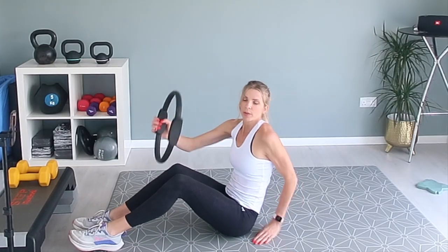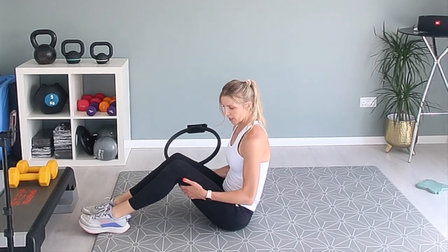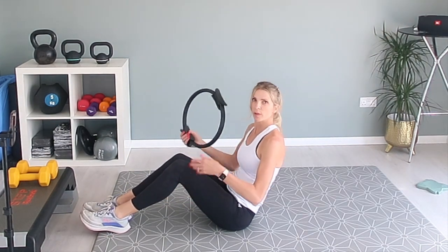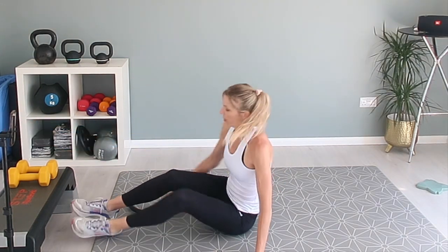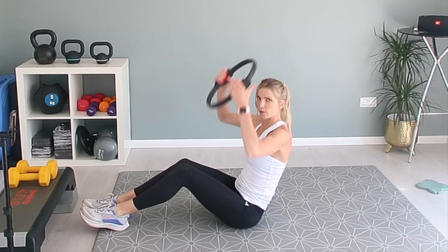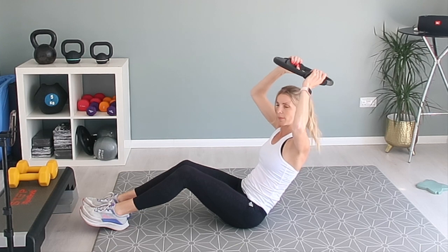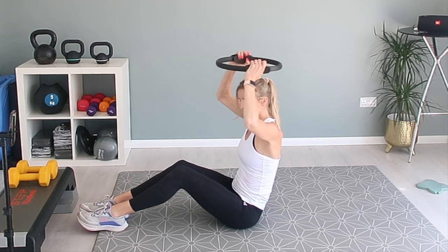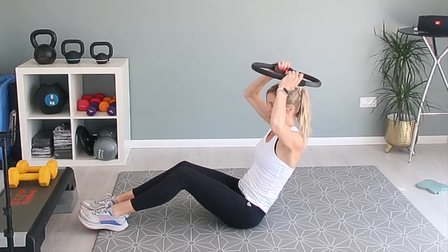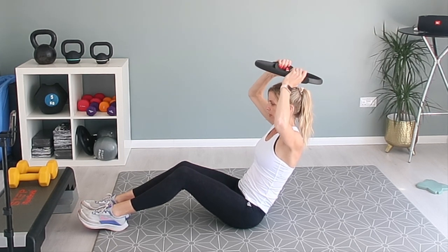We're sat on the ground with the Pilates ring, knees tucked up, so your feet are on the floor and we're leaning back a little bit. What I want you to do is squeeze this Pilates ring above your head. The further you lean back, the harder it is; the more you lean forward, the easier it is. So go where it feels right for you, and we're squeezing the Pilates ring above our head.